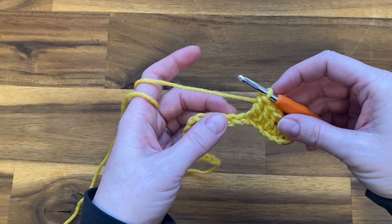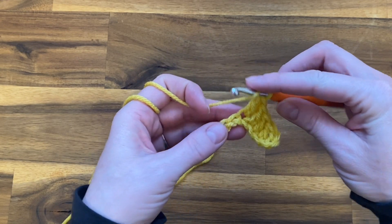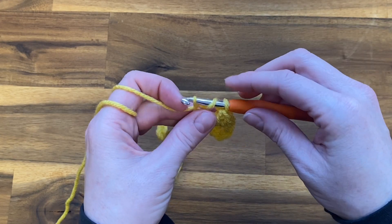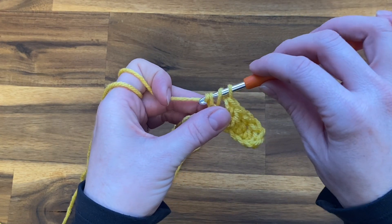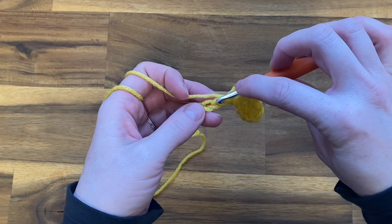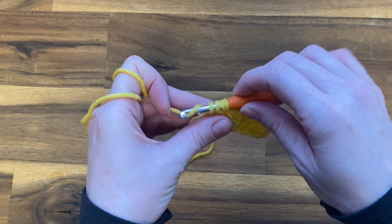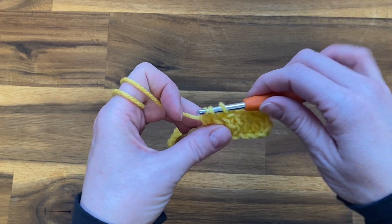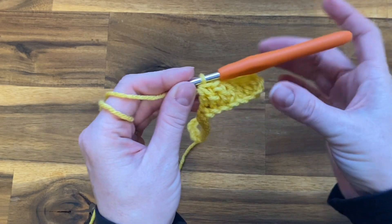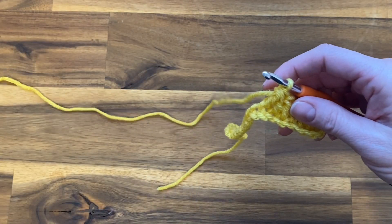Now we're going to work on our first dip, so we're going to work a double crochet decrease. Yarn over your hook, push it into the next chain, yarn over and pull up a loop, yarn over pull through the first two loops, yarn over push your hook into the next chain, yarn over pull up a loop, yarn over pull through the first two loops on your hook, yarn over pull through the last two loops on your hook. We've taken these two chains and turned them into one stitch — that's a double crochet decrease.